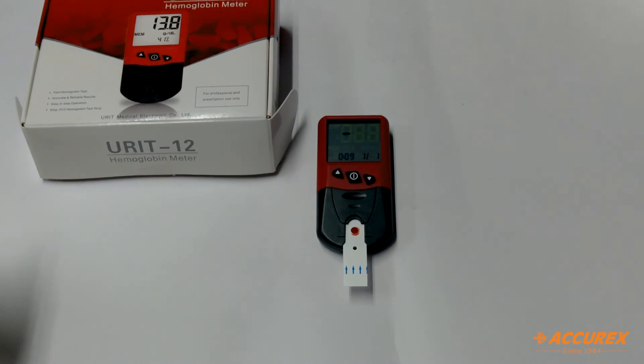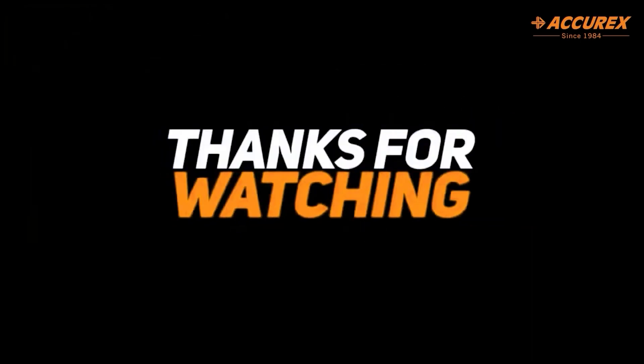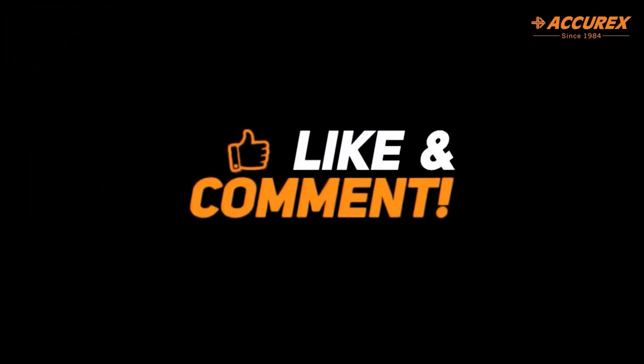In a few seconds it will show the results. Here we go.